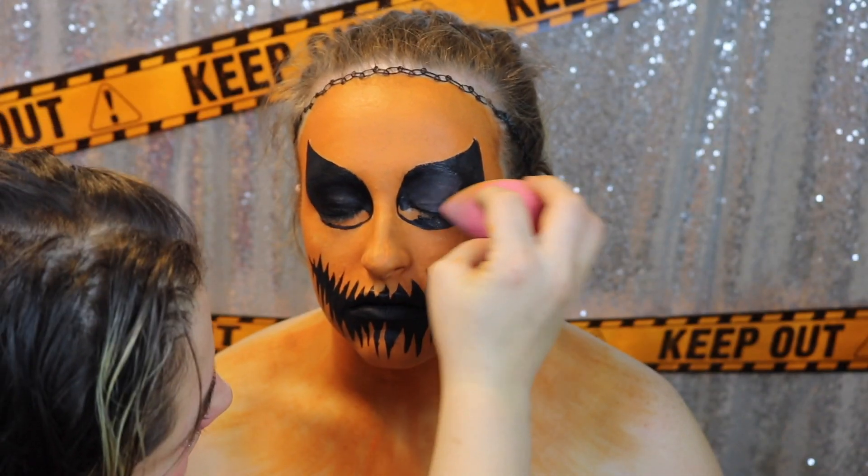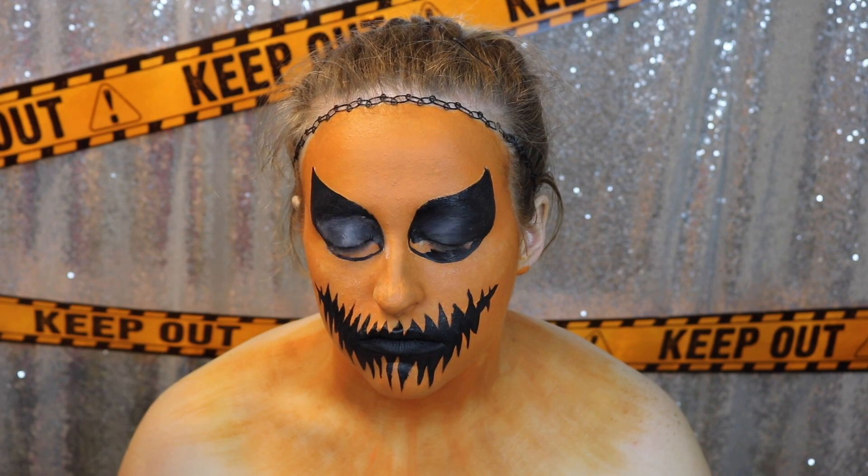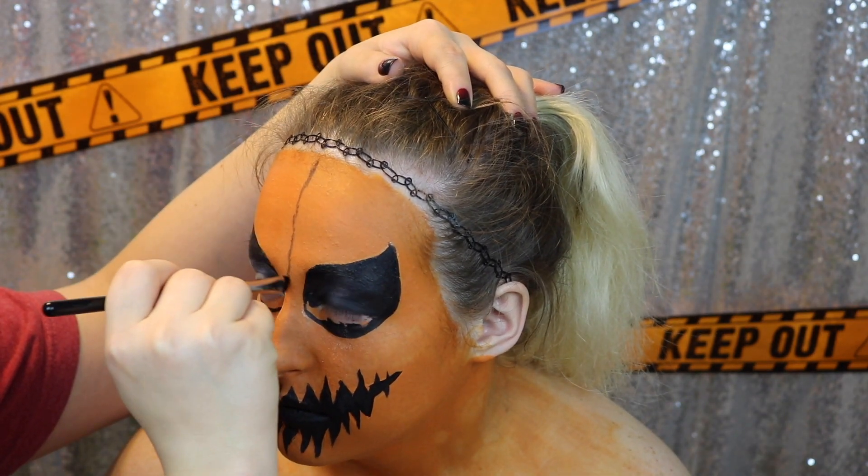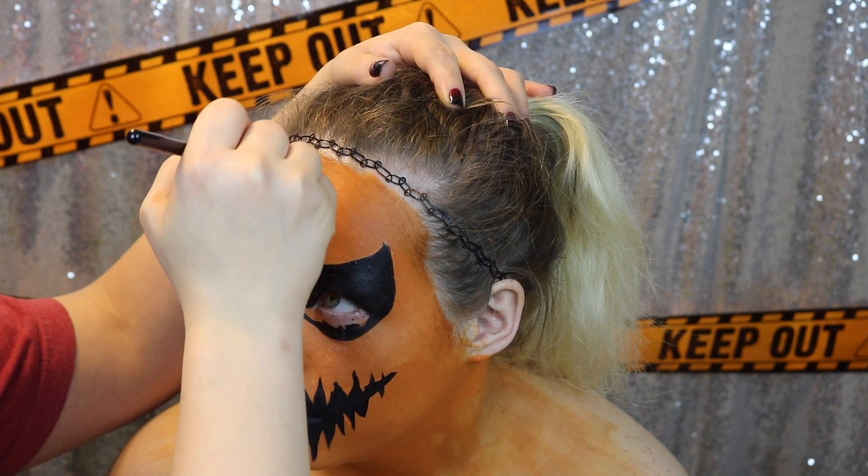Another trick to get your eyes to crease less is before you move on to the bottom, set the top once it is dry and then you can move on to other steps.